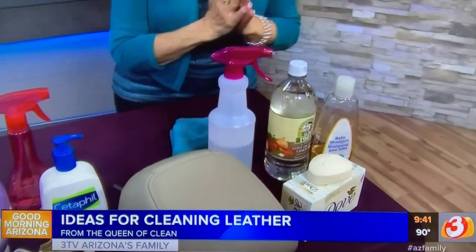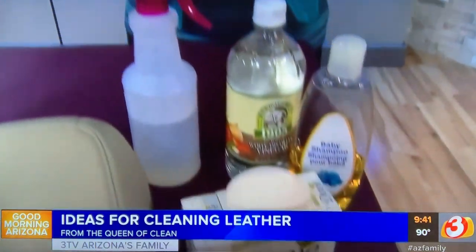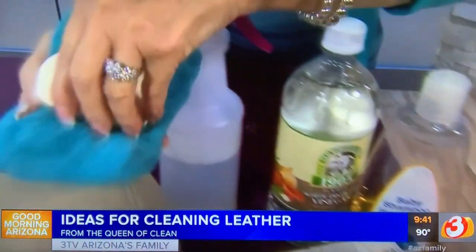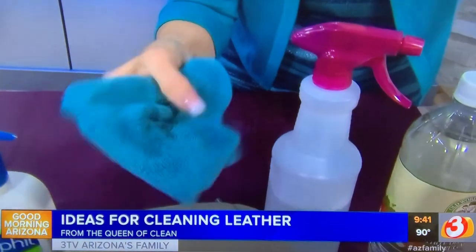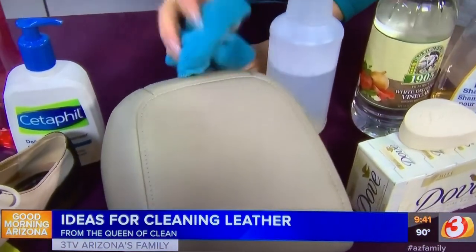It's easier than you think. First of all, if you have a bar of Dove soap, you have a great cleaner for leather. Take a microfiber cloth, wet it, work in your Dove soap just like that, get it all suds up, and then start cleaning. This is great for the car. When you're done, go back and buff it with a dry microfiber cloth — you don't have to rinse.